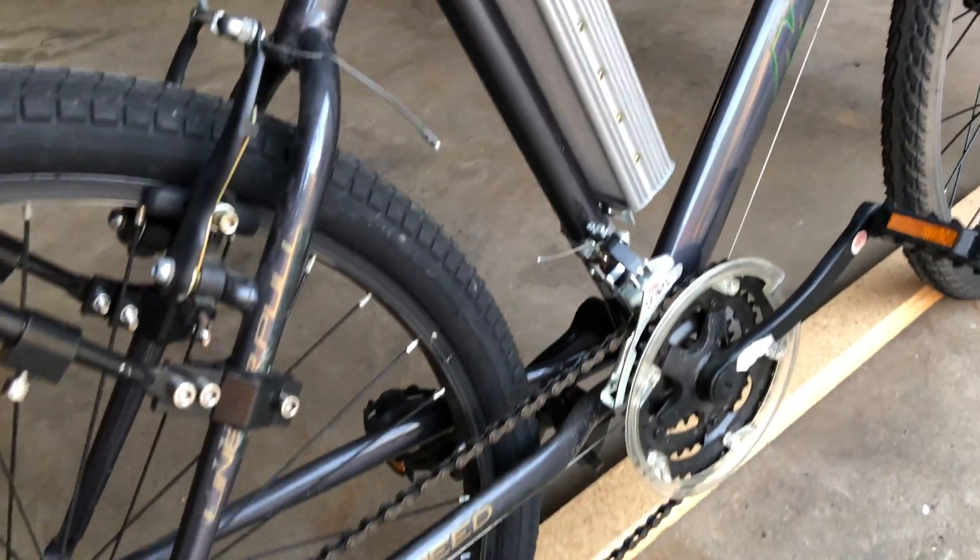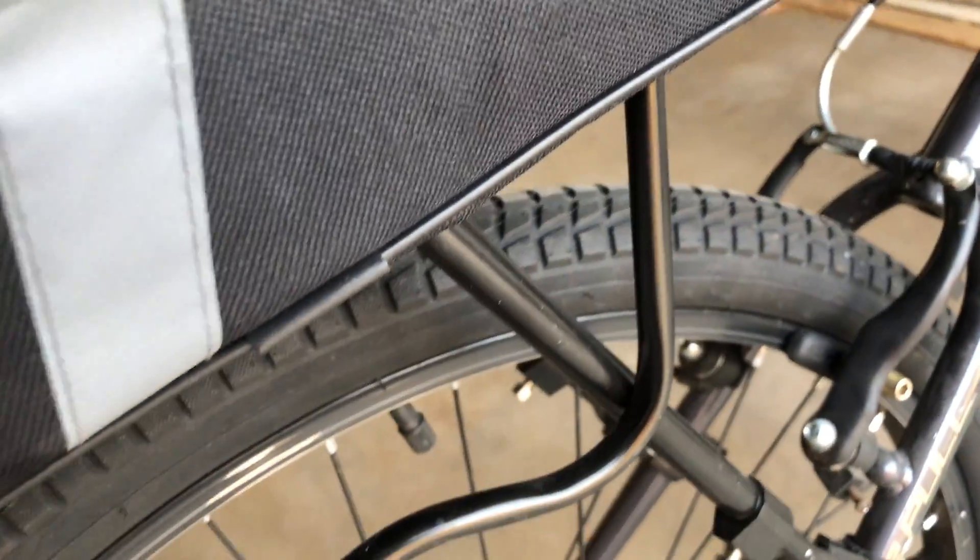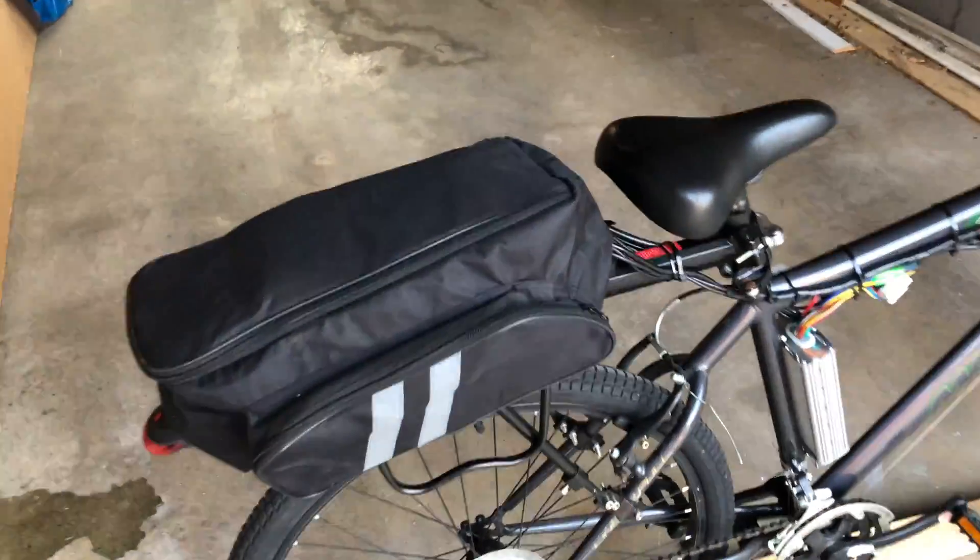I took off my mountain bike tire and ordered this Schwinn tire off the internet for a smoother ride. I also put this rack on, as you've seen in previous videos, and the bag came with some motor — but let's check out this battery.